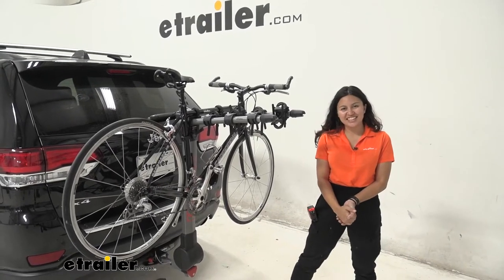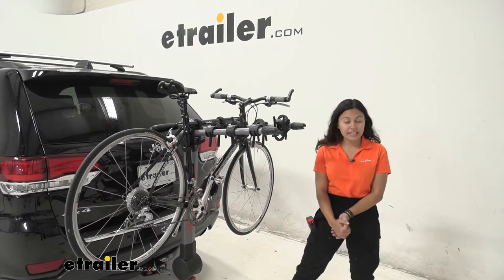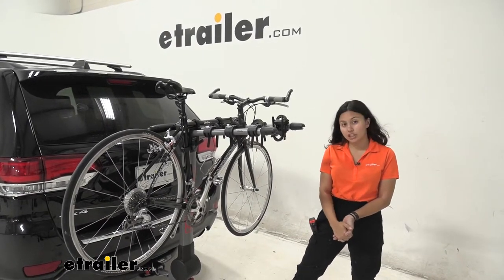Hi everyone, it's Evangeline here at uTrailer and today we're looking at the Yakima Ridgeback Hanging Style Bike Rack here on our 2021 Jeep Grand Cherokee.